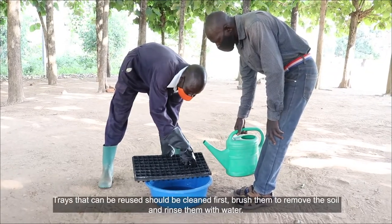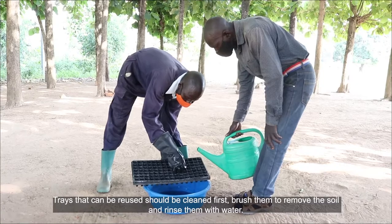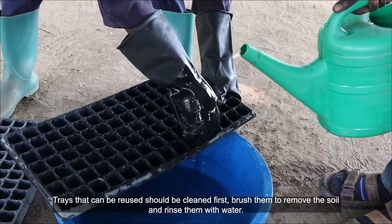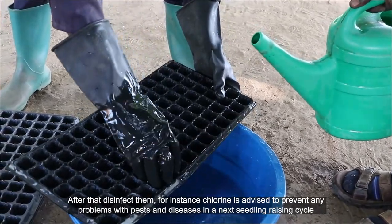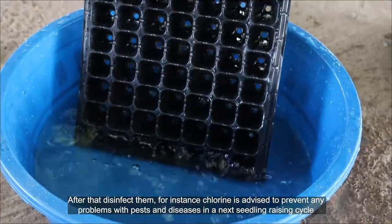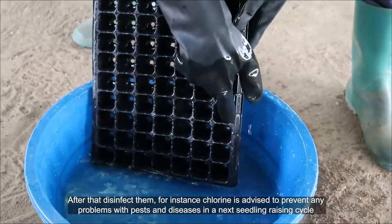Trays that can be reused should be cleaned first. Brush them to remove the soil and rinse them with water. After that, disinfect them. For instance, chlorine is advised to prevent any problems with pests and diseases in the next seedling raising cycle.